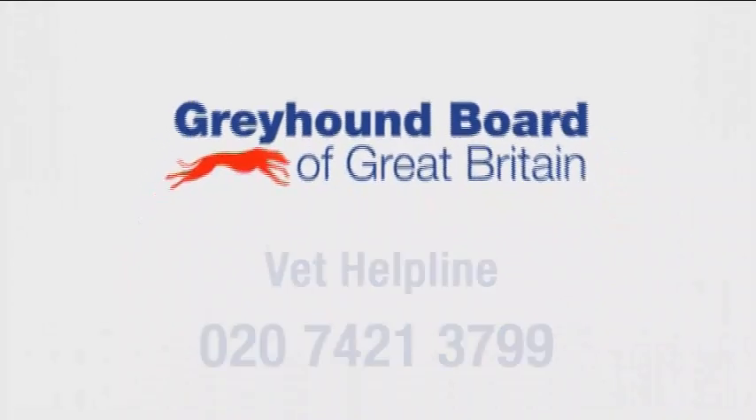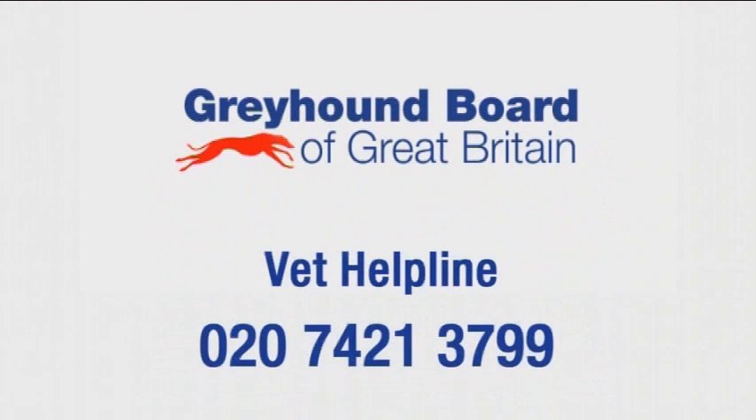Finally, reassure the greyhound that all is well. Thank you for watching this Greyhound Board training video. For any further advice or guidance, please call the Vet Helpline on 020 7421 3799.